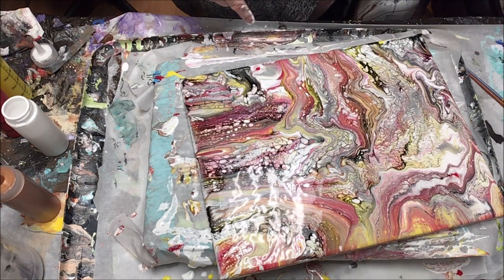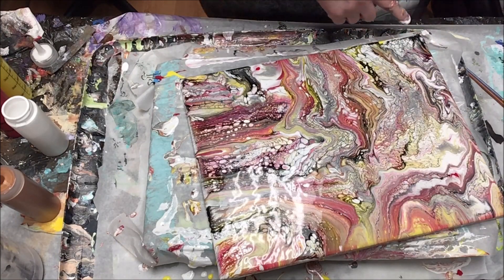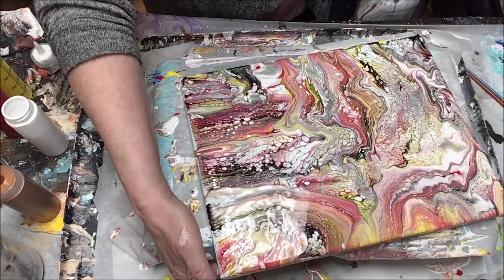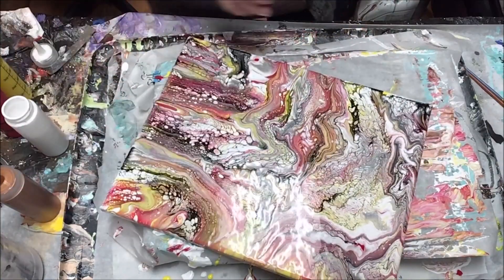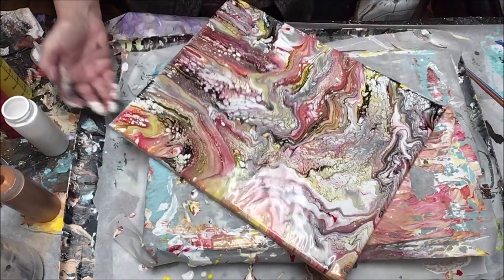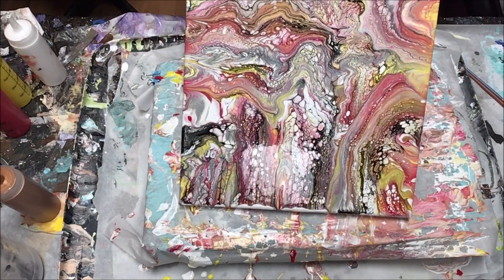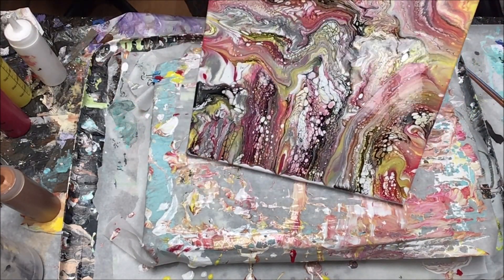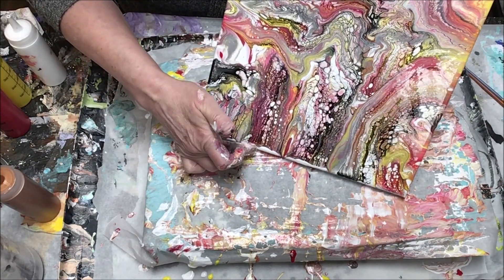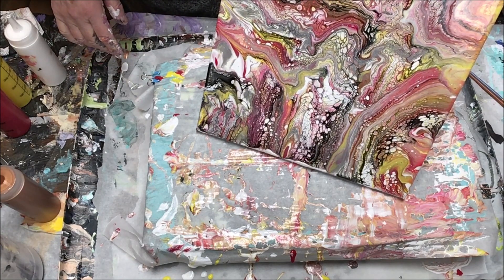I also add water to thin. For a tiny little container like the squeeze bottles on my desk, that's going to be maybe a teaspoon of polyacrylic or Varathane. Out of the larger bottle I probably put upwards of three or more teaspoons in for the reaction. I'm already seeing some interesting and a little unexpected results.